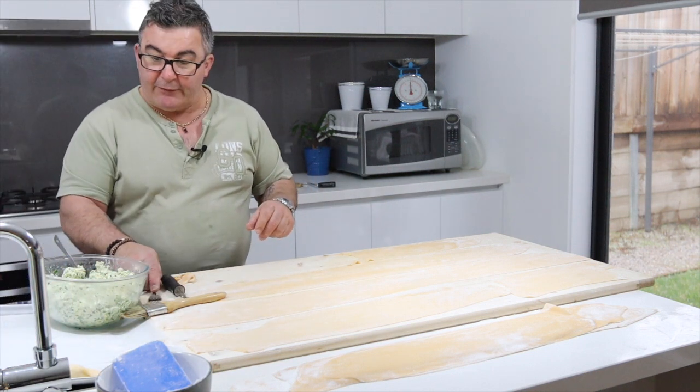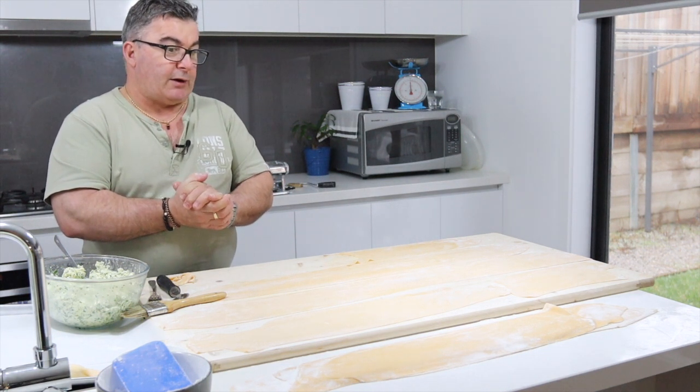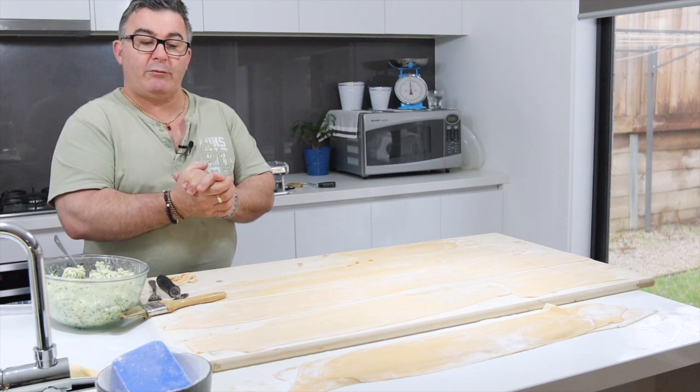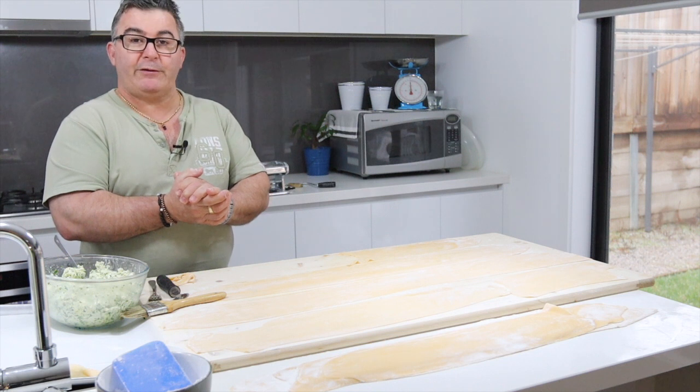I'll do the rest — this will take a bit of time — and then I'll come back later when I've cooked them, show you how I cook them, put them in the sauce, and that'll be the end of that one. Thank you.